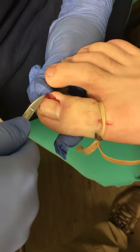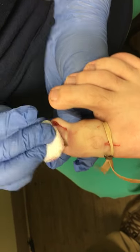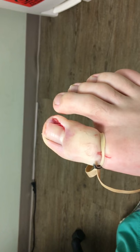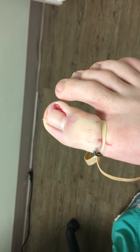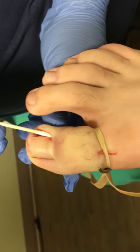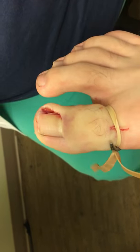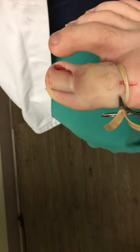Patients always come back and ask me to cut that piece of nail for them because they're afraid to do it, so I'm just doing it now. The first thing I always do is make sure that I have a minimally bloody field, because if I have too much blood pouring out of here, it'll wash out the phenol acid — and nobody wants that, because then your procedure will fail.